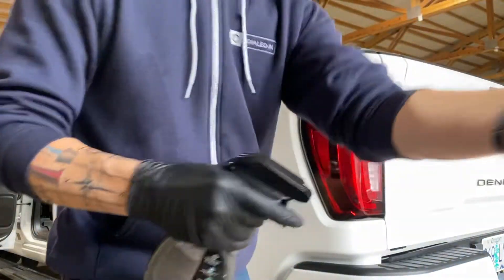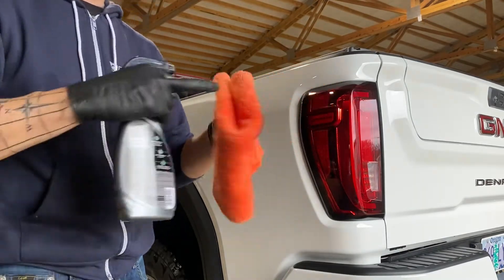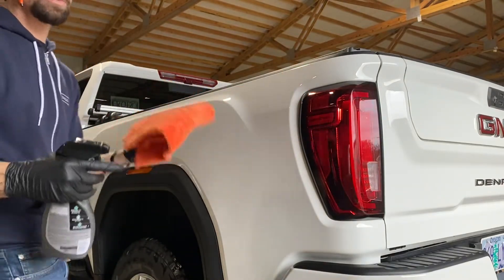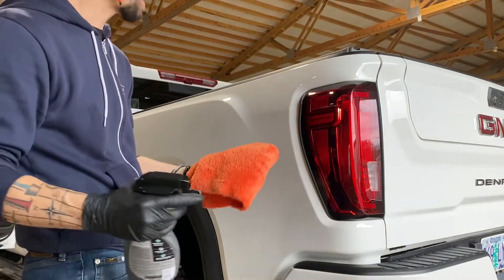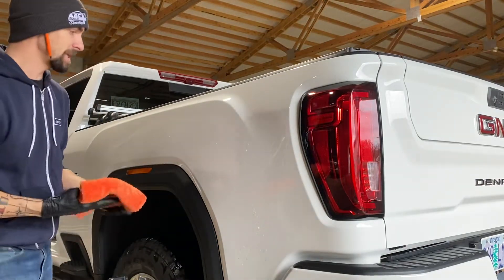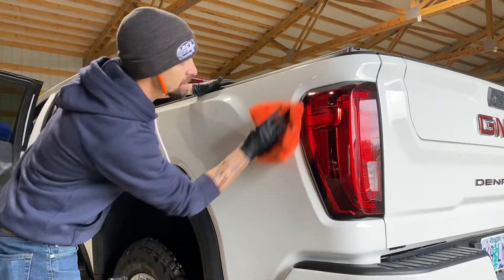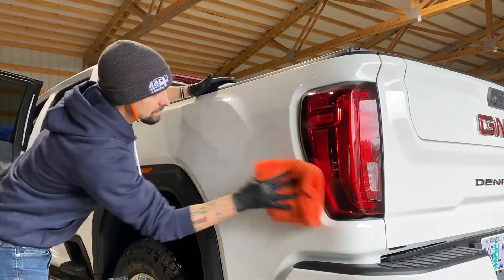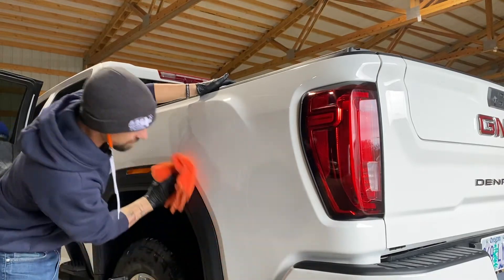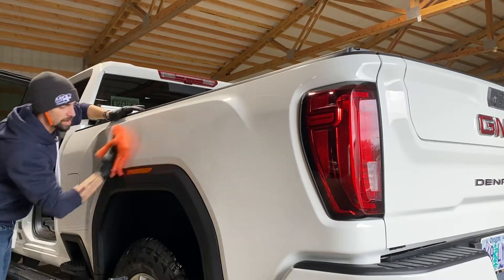We're just going to apply it to a small section back here. I've got my Eagle Edgeless — these are the ones they made basically for Bead Maker, but I love these because they're super plush and super soft. You're not going to put scratches on the vehicle. It says one to two sprays per panel — that was about three right there. I'm going to spread it all over, wipe it out on there, all over the taillights. This can go on your black trim too. I did go over it already drying it.